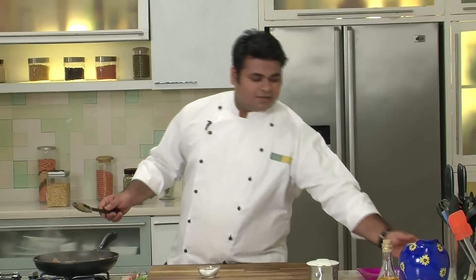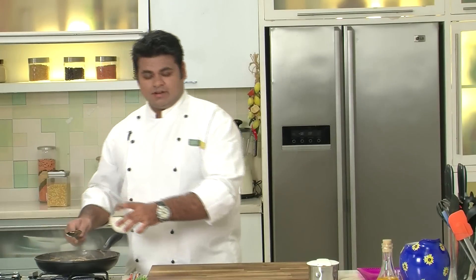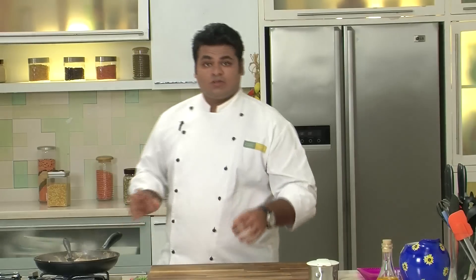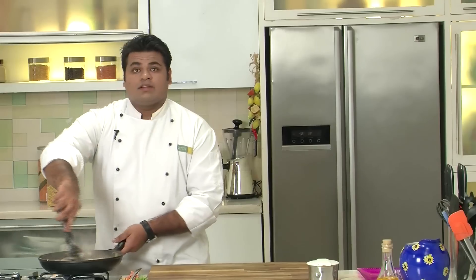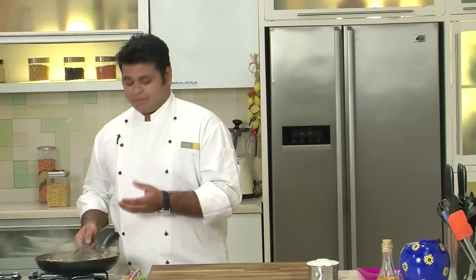Now add some water to the pan. It's time to add some fresh cream — lots of cream. This is a very rich dish. Mix the cream properly, then add some more crushed black pepper and some salt. Give it a mix. Nice and rich gravy with an amazing rich colour — lots of cream and butter.